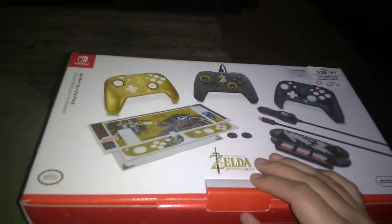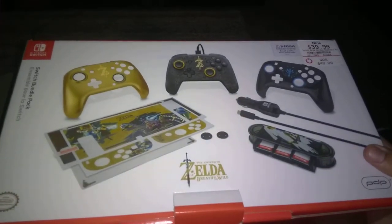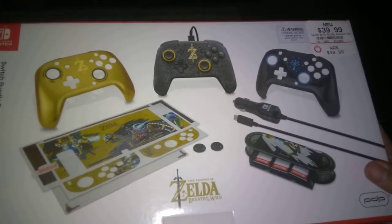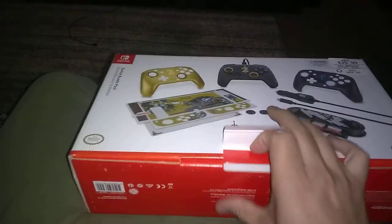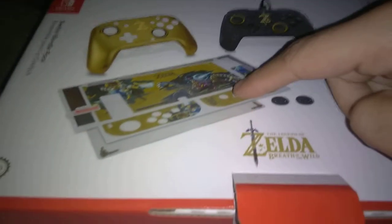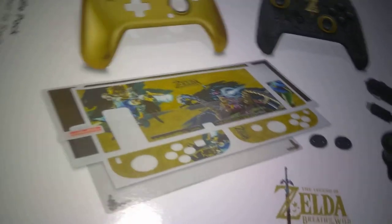I saw this deal at GameStop — I was just checking it out and I thought it was a really good deal. I barely got the Nintendo Switch and this is my unboxing. I was looking to buy one of these controllers for my console.